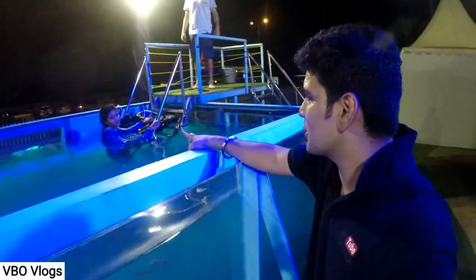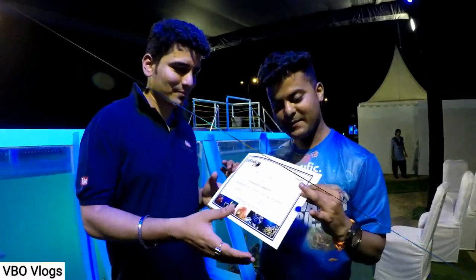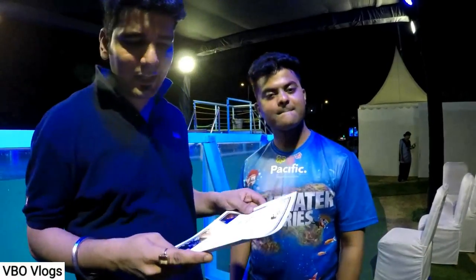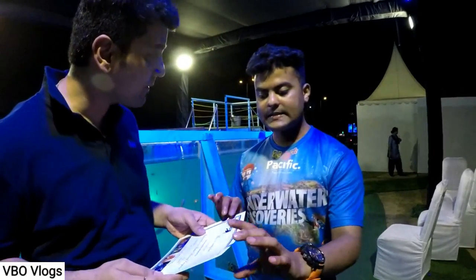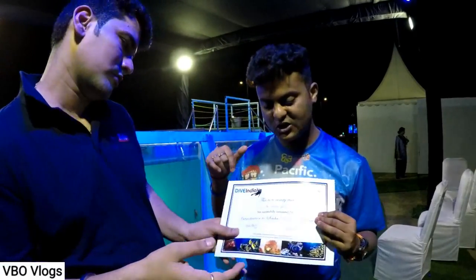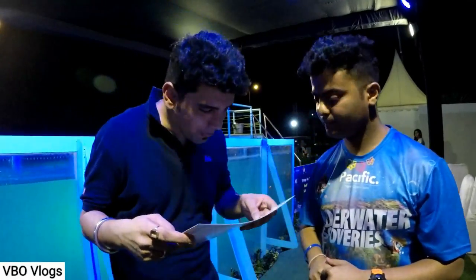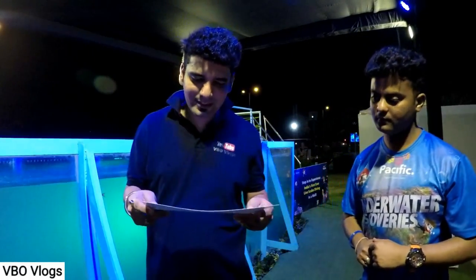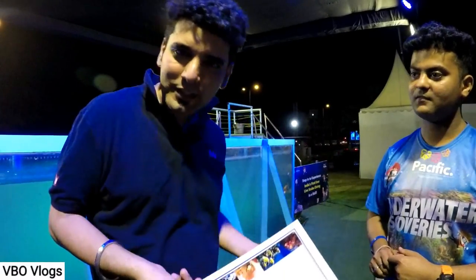Yes, underwater — good. Thank you. Dive India. So this is a certificate for underwater diving. It is from Andaman and Nicobar — I am in Delhi. The total dive was 25 minutes: 10 minutes of actual dive time, a change, and then another 10 minutes underwater plus 5 minutes of training from our instructor.